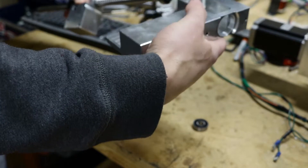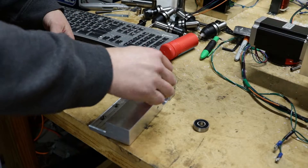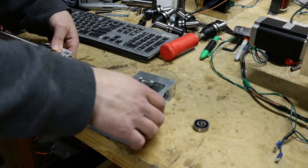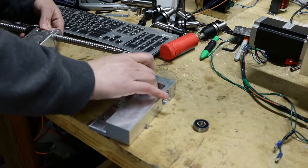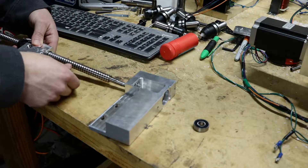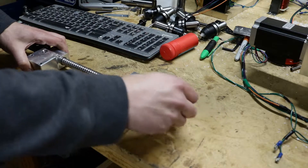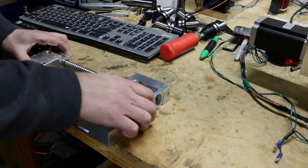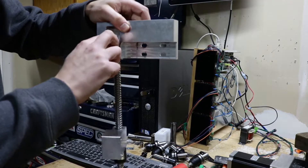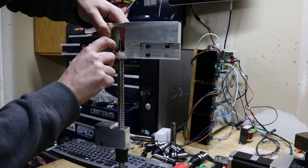This goes up like this. So that goes in the bottom, this goes in here, this goes on top, and seat the bearings down into the little grooves here. There they go.